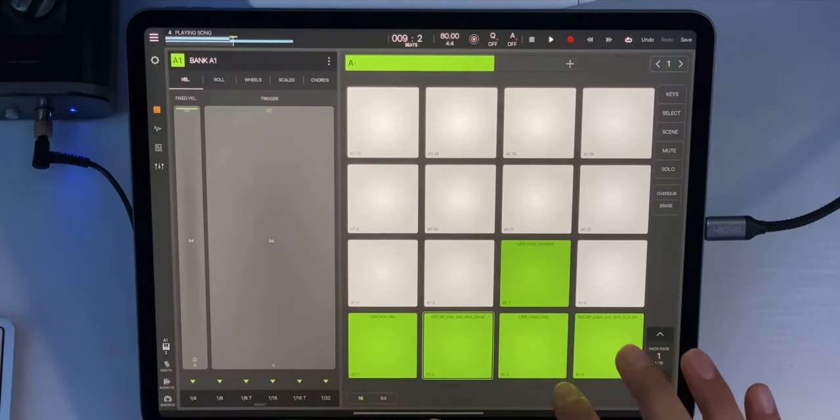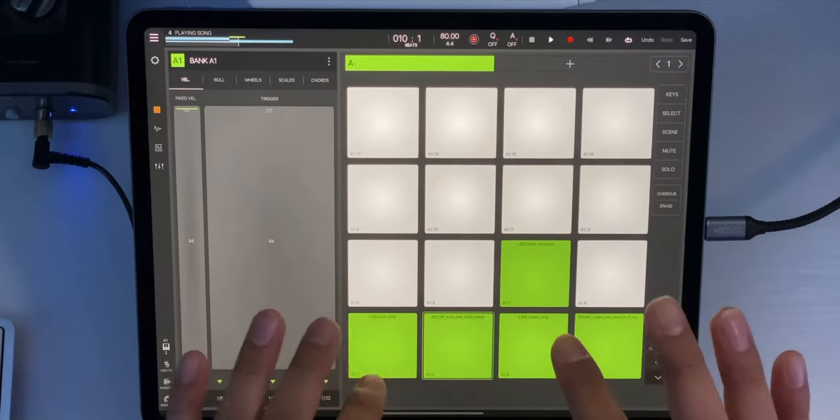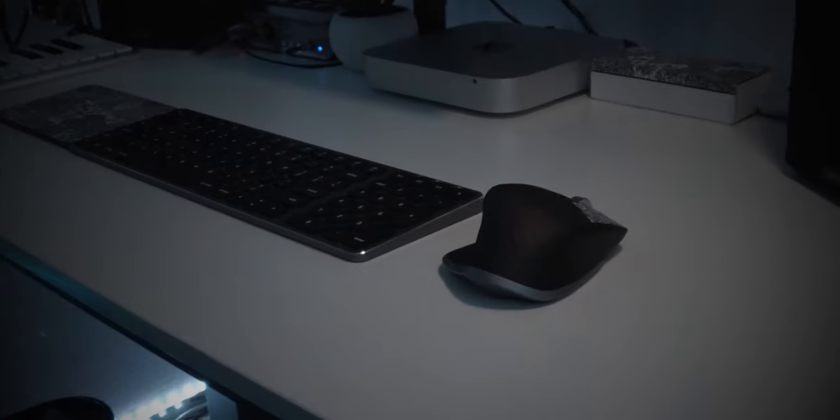Now as an iPad music producer, I thoroughly enjoy the tactile experience of touch input on the iPad for music making, but sometimes nothing beats having a good mouse or a good trackpad at your side. So I made it my goal to find the mouse that would work best with the iPad Pro.